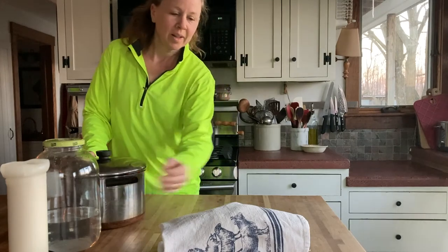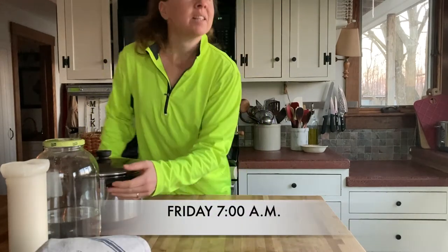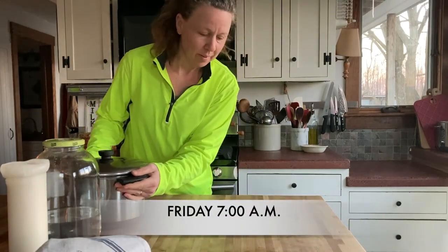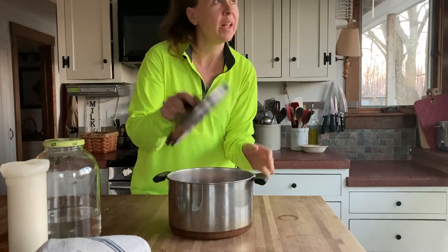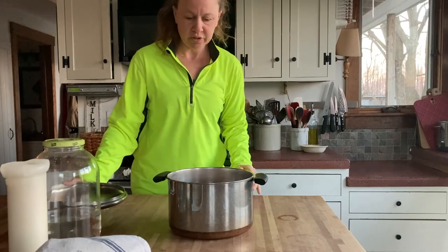Good morning — it's almost seven o'clock. I'm going to head out on a run, so I just wanted to flip the cheese quick and then let it go probably till lunchtime.